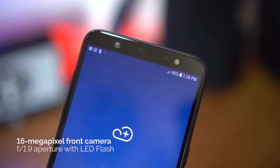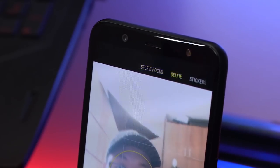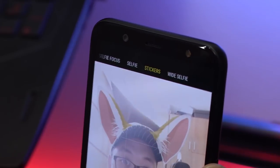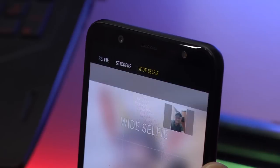Above the screen you have a 16-megapixel front camera with an aperture of f/1.9 and its own LED flash. Features include Selfie Focus for that bokeh effect, wide selfies to fit more friends in the frame, and those really cute AR stickers that we first saw on the Samsung Galaxy S9.